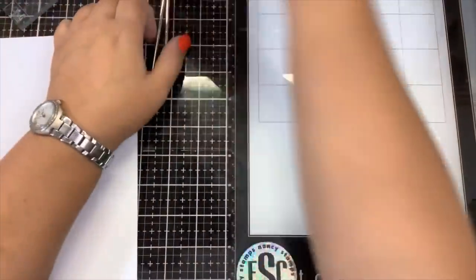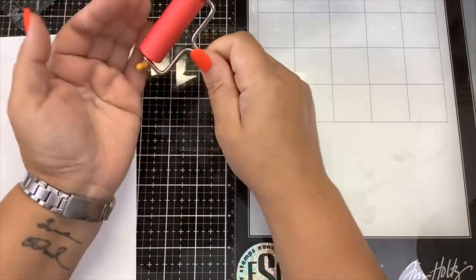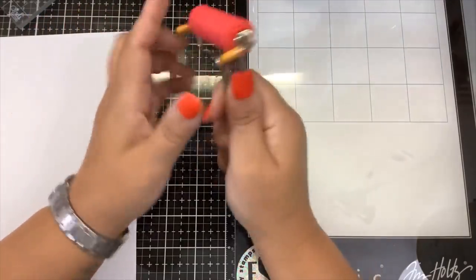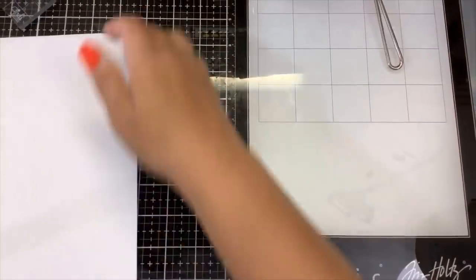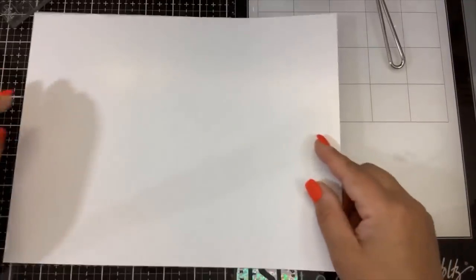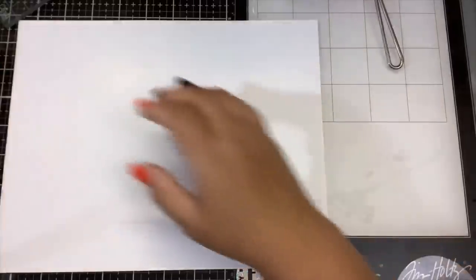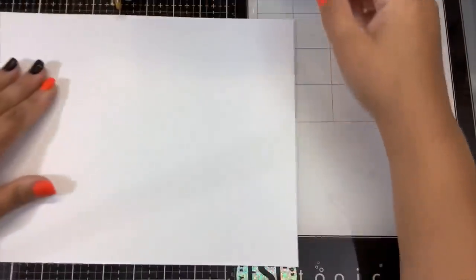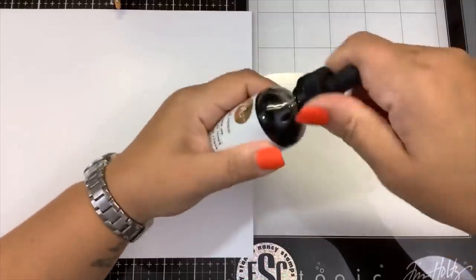I have the Heidi Swapp toner ink with a dropper. I've got the Tim Holtz Ranger Brayer — he likes this one because it has little feet to hold it up. We're going to use the glass mat, and I'm using Hamilco paper, which I recommend for laser printing because it's coated. Wish me luck — if you've been watching my channel a while, you know I'm not a fan of this toner ink. I don't think it works the way it was intended, but let's give it a go, Tim Holtz style.